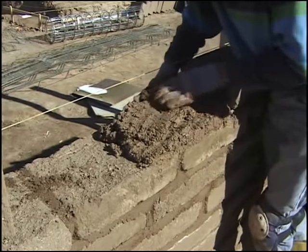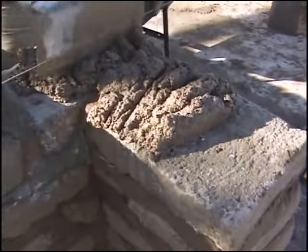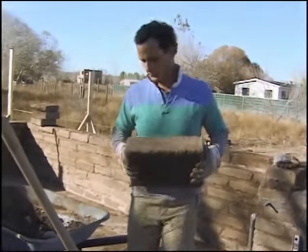Once it's mixed, you then put it on the adobe block itself using either a trowel, your bare hands, whatever. You just get it on to the approximate thickness, and then gently place the adobe brick up on top, and you wiggle it into position.